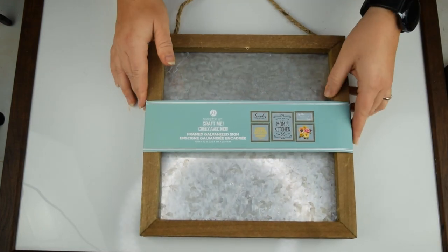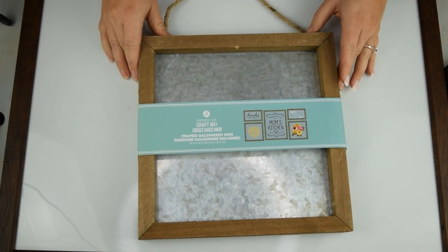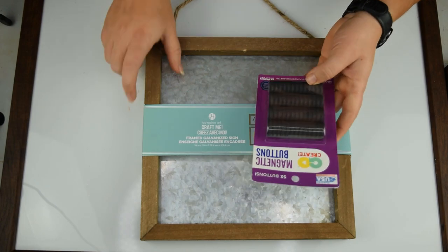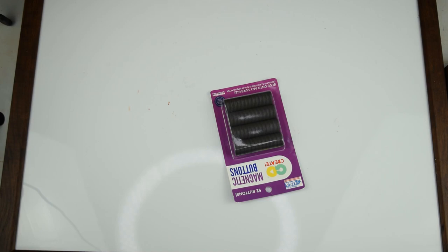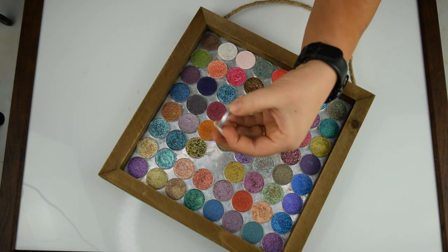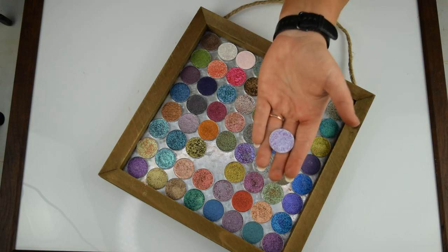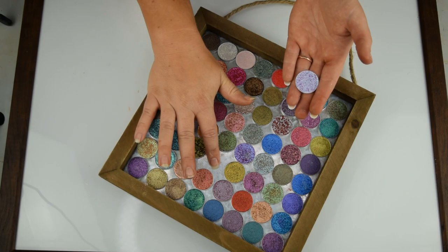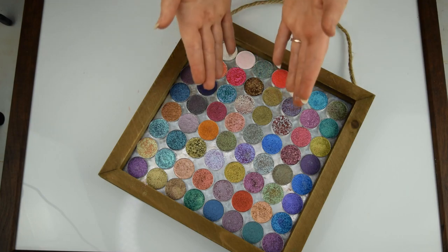We'll be using one of these galvanized frames, which can be purchased at Walmart in the craft section. I'll also be using some of these magnetic buttons to place on the backside of my single shadows. Now, one thing to note is that these single shadows have aluminum backing, which is not magnetic. That's why I chose stainless steel — I'm going to add magnets to them so they can all stick in here.